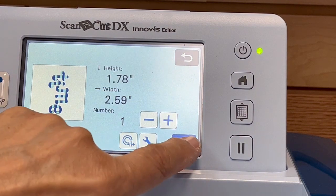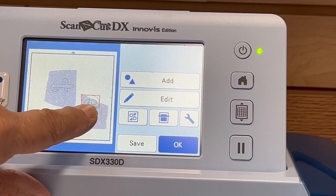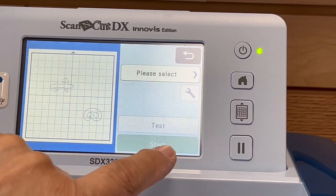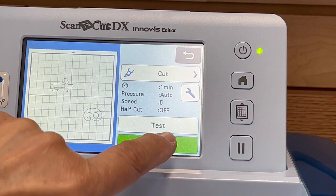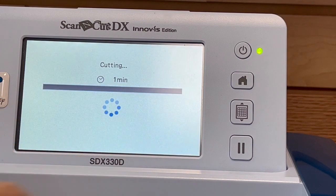Now I'm going to hit Add and I'm going to pick the E. Say OK. There's the E — let's move it over here and put it on there. I know both of those are going to cut out pretty good. I'm going to say OK. It says please select and I want to cut that. So now I'm just going to hit Start and keep my fingers crossed that I've pushed down hard enough on this.